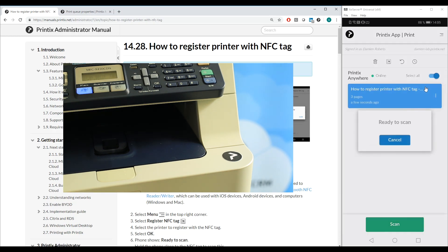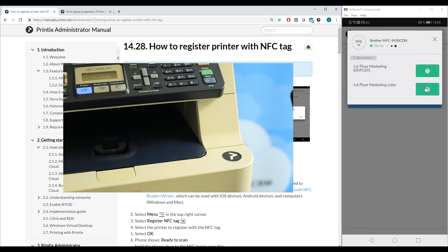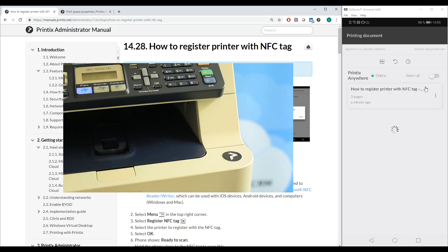All I need to do is tap it, select Scan, and then hold my mobile device to the sticker. In this case we have two print queues set up, so I can choose if I want to print the document straight off or if I would like to duplex it.